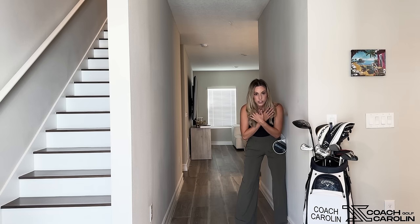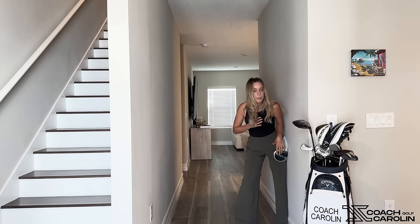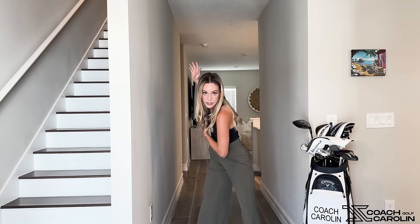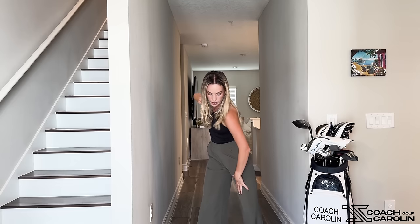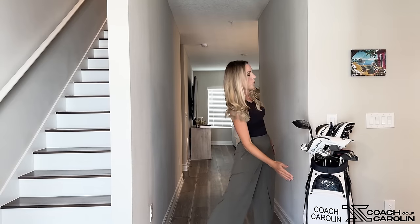Just before you finish your backswing, start pushing into that head cover and into that wall — that's really where the downswing starts. The best players in the world move in two different directions at the same time: as they're finishing their backswing, they're already starting to pivot and push into that left leg, into the wall. That separation — upper body still going back while the lower body drives forward — is what gives you that torque.